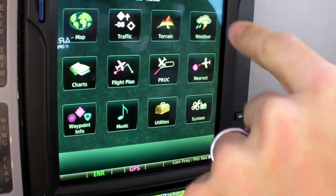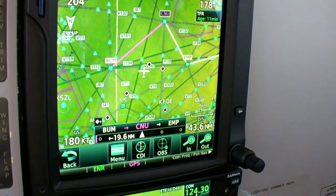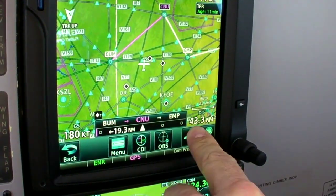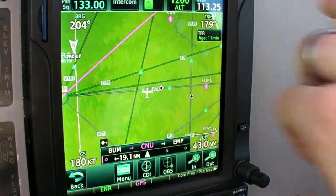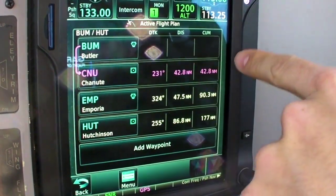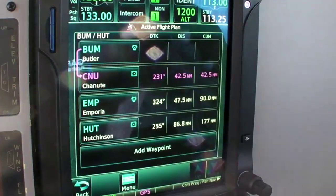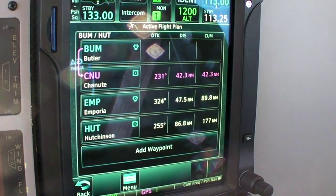Unlike the 530 and 430, the 750 has a complete route log. You can determine total distance, cumulative distance, and intermediate distance, including fuel calculations on those legs. Going back into the flight plan, it shows you cumulative distance along your route of flight, the distance of each leg, the desired track — and these headings are customizable so you can set them up to display whatever you might need.